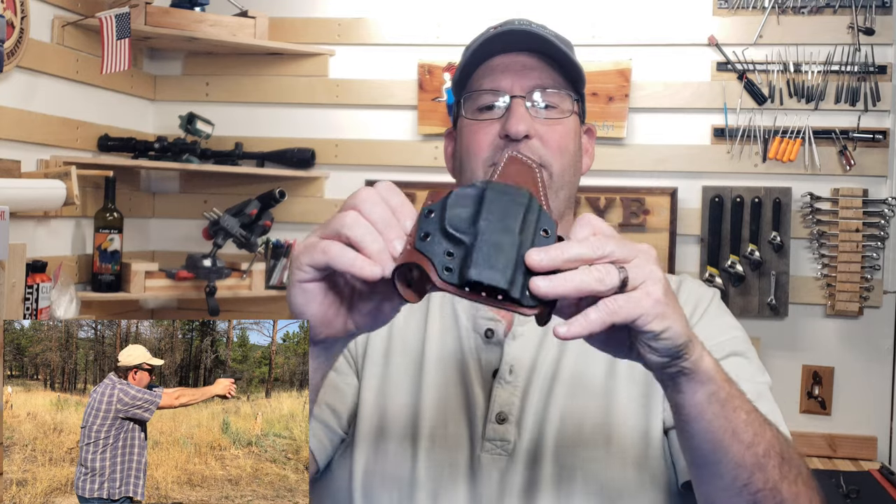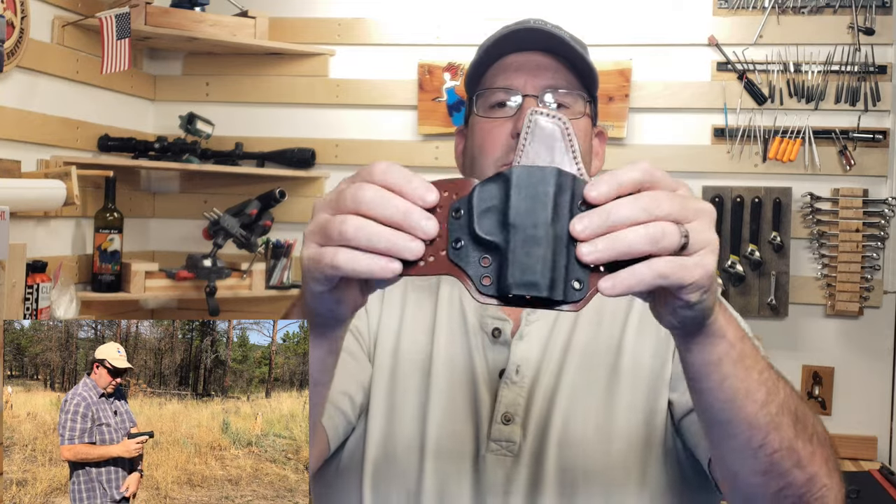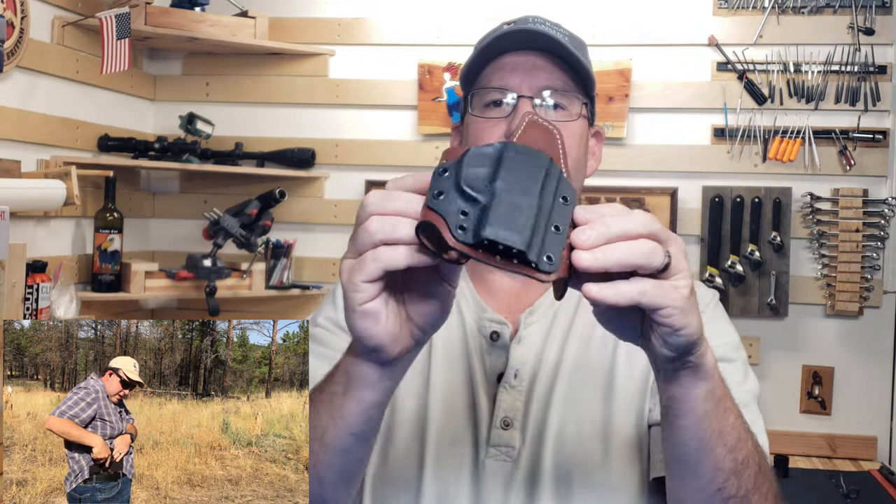What's really cool about those holes is it also gives it a lot of flexibility. This is a pretty flexible holster as it is, but when you have those holes it really does make it even more flexible.